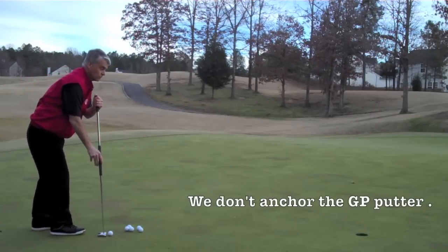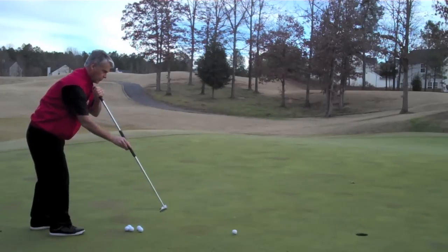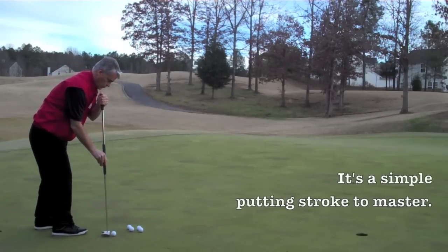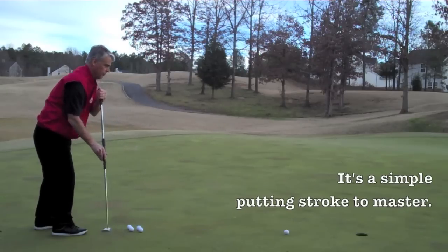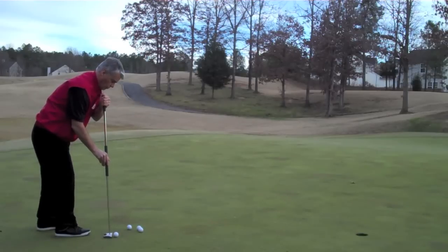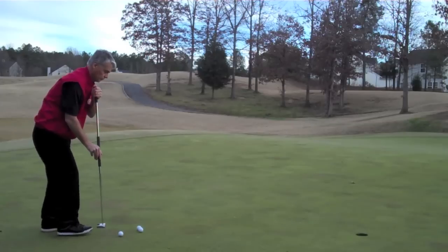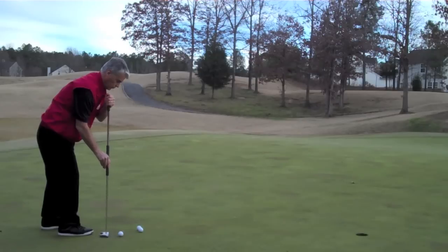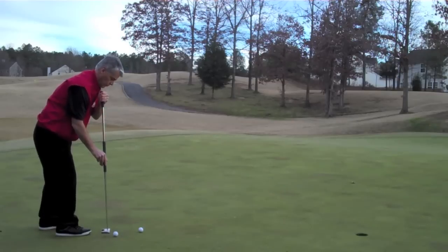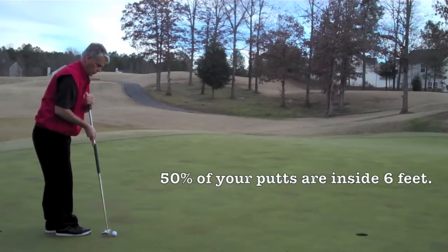Again, what we mentioned before on the GP putter — find a straight line and just practice. The putting stroke is pretty simple: go straight back, straight forward. We accelerate in our putt, we never open and close the putter head during our putting stroke. With a little bit of practice you will see how simple it is to master this putting stroke. We see the line straight in front of us, go straight back, straight forward — the putter head travels on the same line as our target, making it easier to accomplish, and we never open and close the putter head.